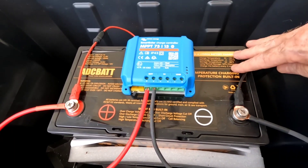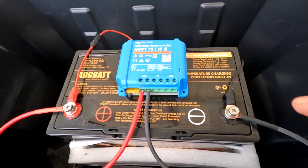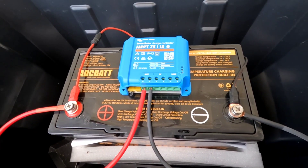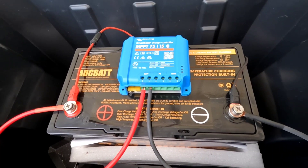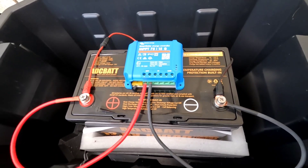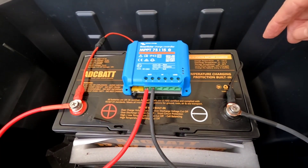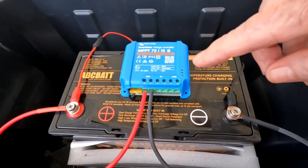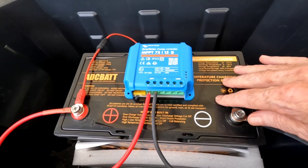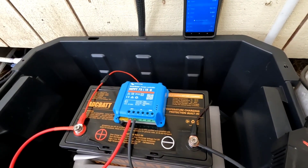This battery has been working perfectly. After I was done with those initial experiments five months ago, I put a full charge on it, brought it out here, and dropped it into a system for part of the water delivery system we've got going on. I dropped it into this little waterproof container and put a Victron MPPT 7515 Smart Solar controller on it — with no charge coming in — only for monitoring via the Bluetooth app to track state of charge over time.